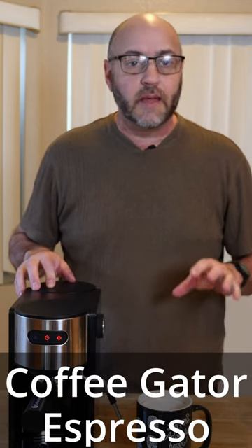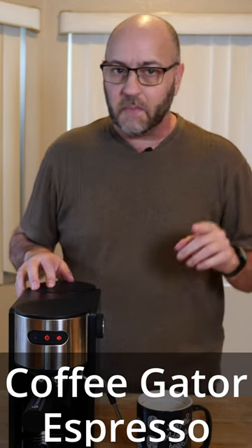As you can see, it's very simple to make a great cup of coffee at home with the Coffee Gator. If you're looking for a little home espresso machine, this one may be the right one for you.